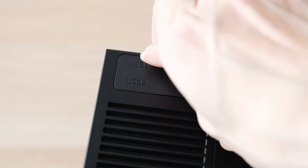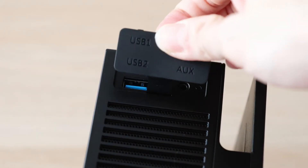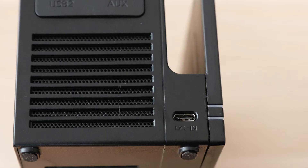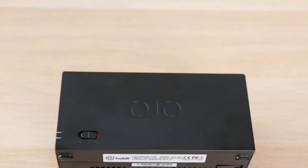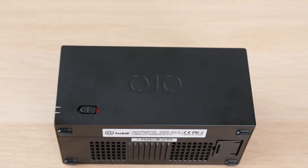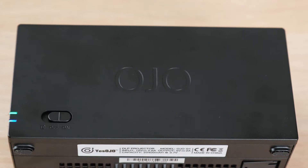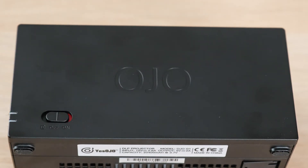There is quite an assortment of IO on the Ojo, and it consists of 2 USB ports, a HDMI port, AUX-OUT port, and a USB-C port for power. On the side of the projector are the charging and projecting switches. The Ojo can be used as a power bank, so you can push the switch all the way to the left for power bank mode, all the way to the right for projecting, and leave it in the middle for power off.